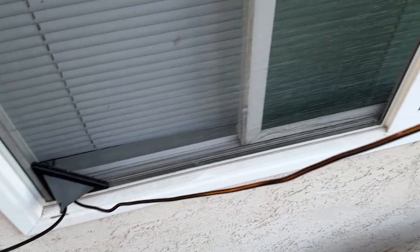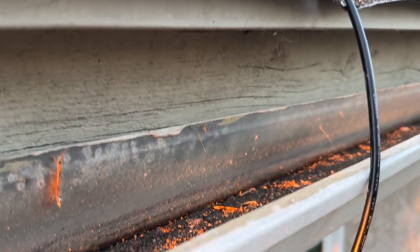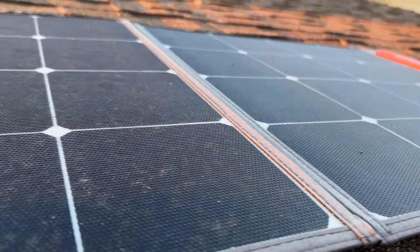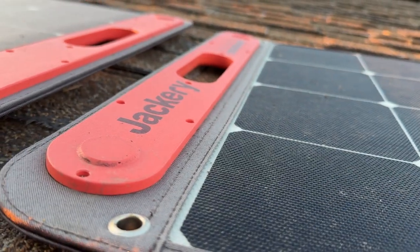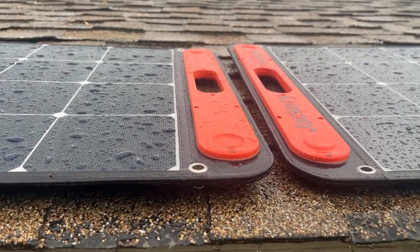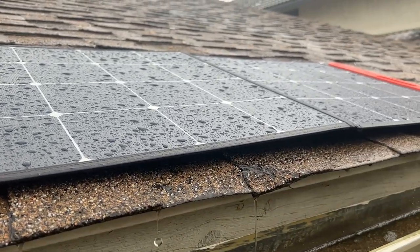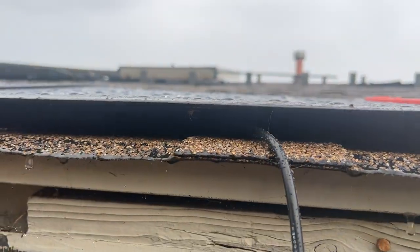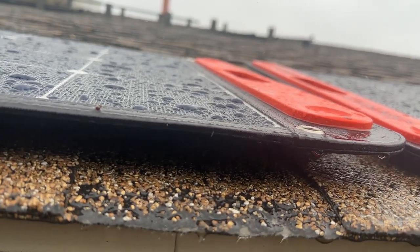So first, the solar panels. These aren't waterproof, which I didn't realize until after I got them. Shouldn't all solar panels be waterproof? And these are one of the most popular portable solar panels on the market. It rained for like two days last month, and I had to take these off the roof to prevent them from getting water damage. The good news is that there's a bunch of waterproof portable solar panels for way cheaper, so if you're looking to copy what I'm doing, be sure to choose a waterproof panel.